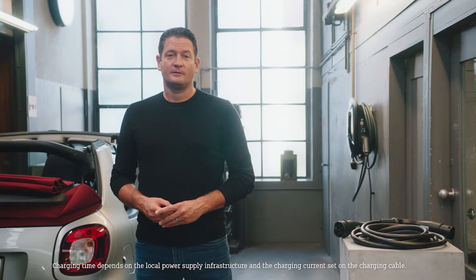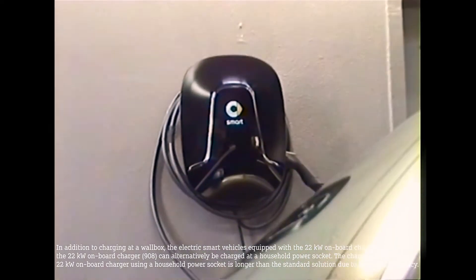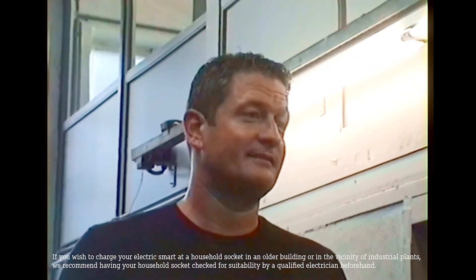The quickest way to charge your smart is the 22 kilowatt on-board charger in combination with public charging infrastructure or the smart wallbox. In this case, charging from 10 to 80 percent can happen in less than 40 minutes.